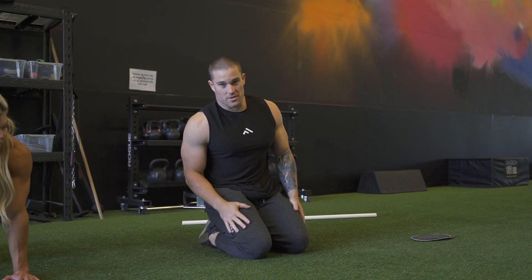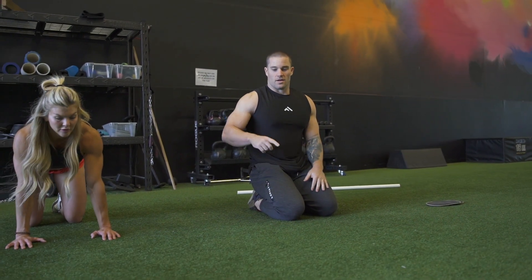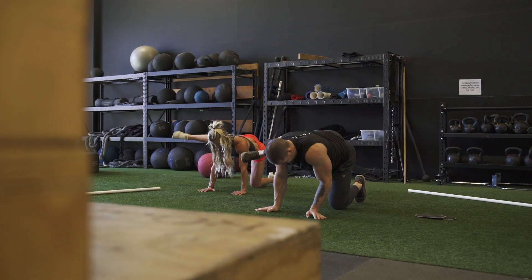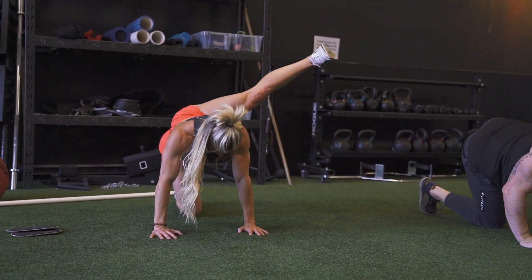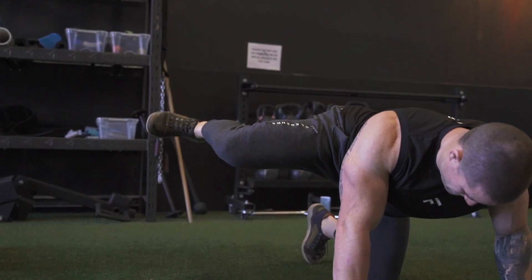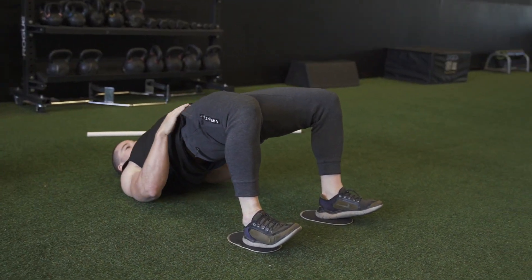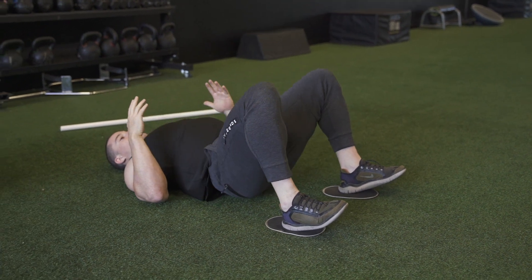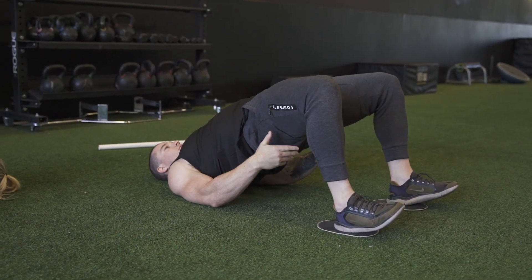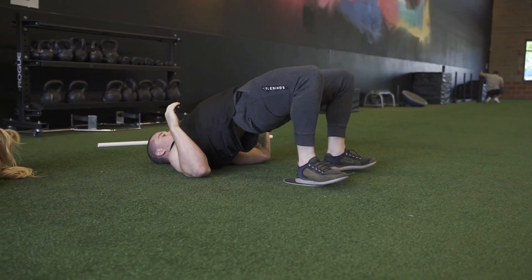We're going to go five reps of the first variation on our right leg, switch to the left, and then go to the next variation — five reps of every move. Next thing we've got is ten glute bridges into ten sliding hamstring curls. On the glute bridge, drive your hips into extension as much as you can. Then try to keep your hips up as high as possible, staying more static in extension on the hamstring curl.